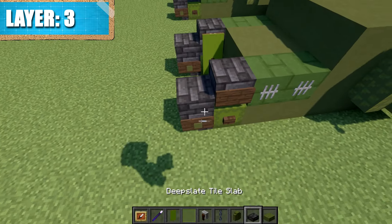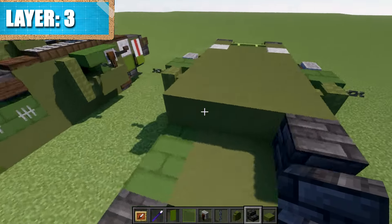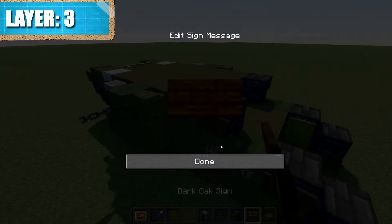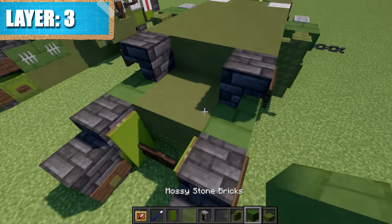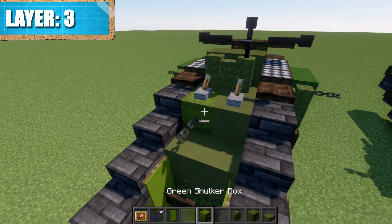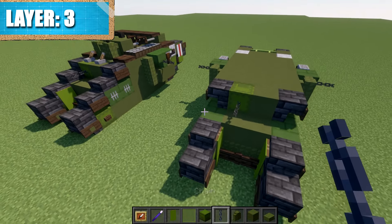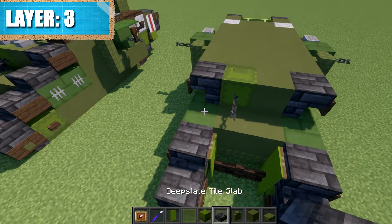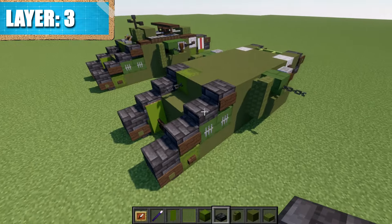Then place a deep slate upside-down stair to both sides, and coming off that stair place a dark oak sign to both sides. In the space in the middle, place a green terracotta block, then a green shulker box with a chain coming off that shulker box. After that, place a deep slate tile slab here and another one on this side.